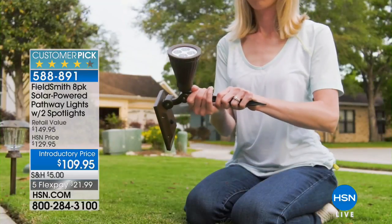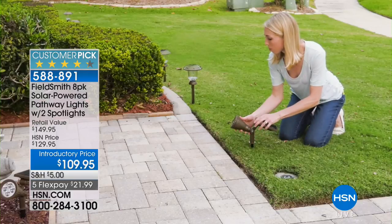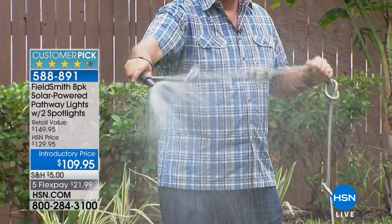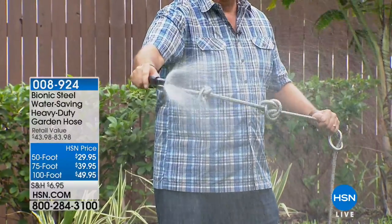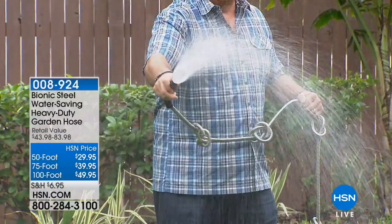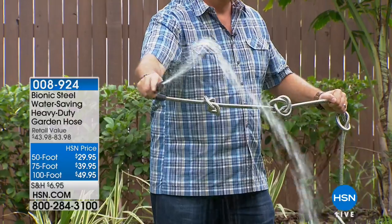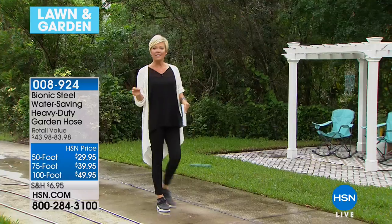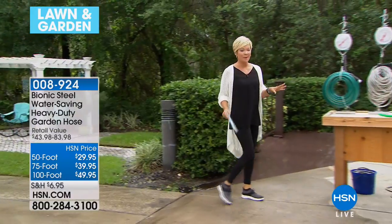I personally own the bionic hose we're going to feature next. I use it to water plants and wash off my jet skis. Look at this knotted-up hose — that would be a nightmare with a traditional rubber hose. You cannot kink this hose, you cannot destroy it, you can't run over it. We've got a 50-foot, 75-foot, and 100-foot hose, so any length you need we've got covered.